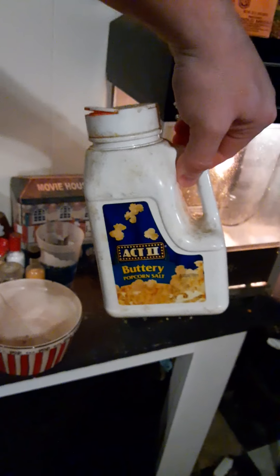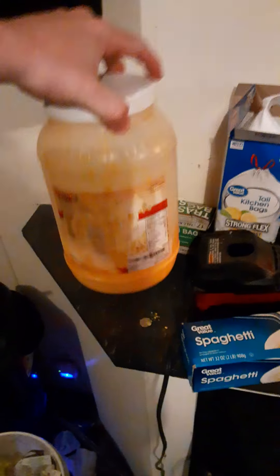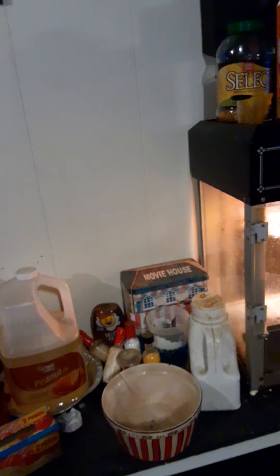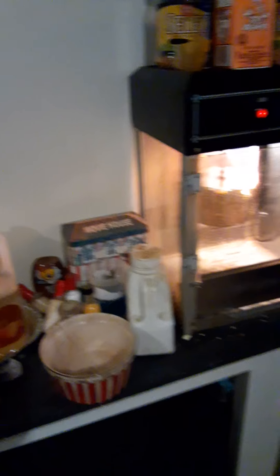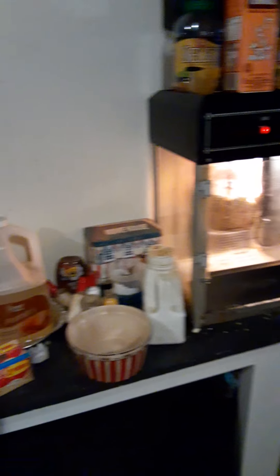Don't be fooled - you can buy coconut oil in the store, but that's not what you need. You need this brand right here, Snappy's coconut oil. It's not cheap - about twenty-five dollars - and the salt is like ten dollars. With the kernels at two dollars, you're looking at around thirty-eight dollars total. But that's going to make popcorn for like a year or more - compare that to the movie theater where you might spend forty dollars on a large popcorn.